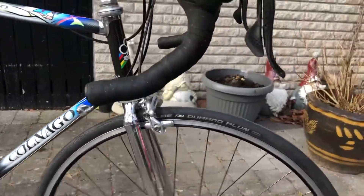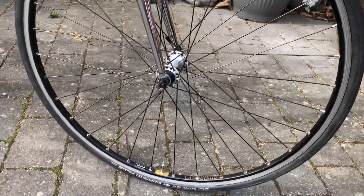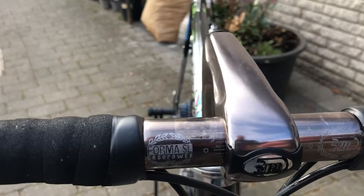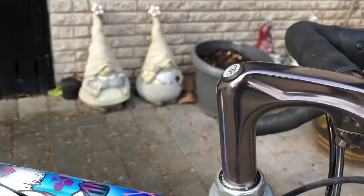It's not bad. It is a really nice setup, I think. And the stem and the steering is also very awesome — it's 3T, also one of my favorites.